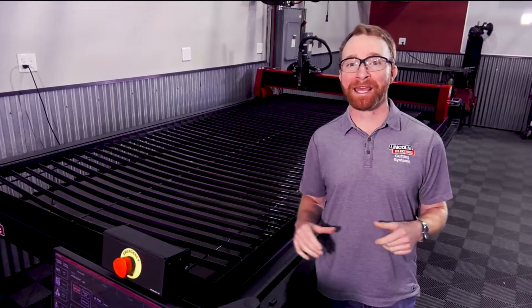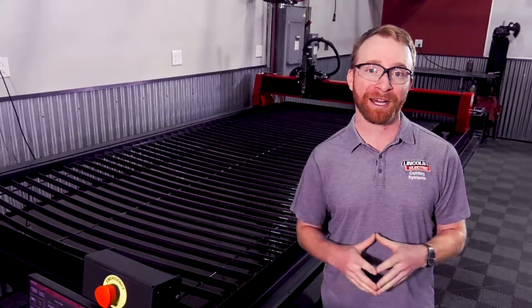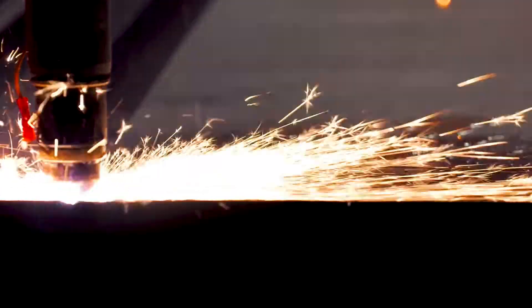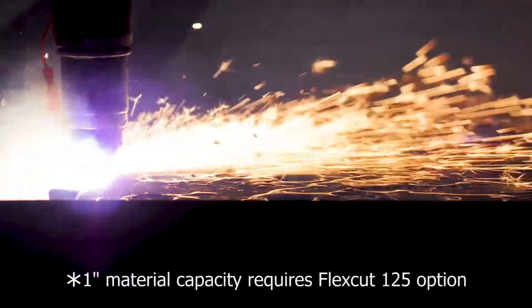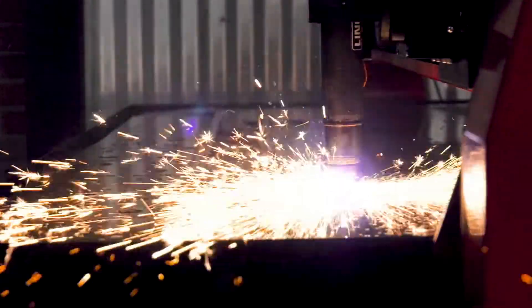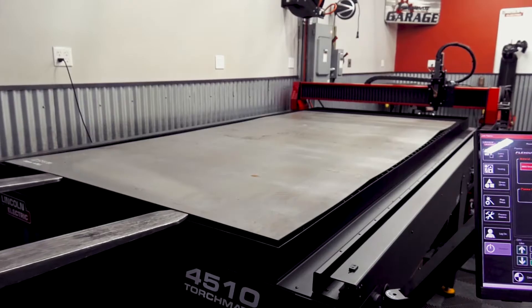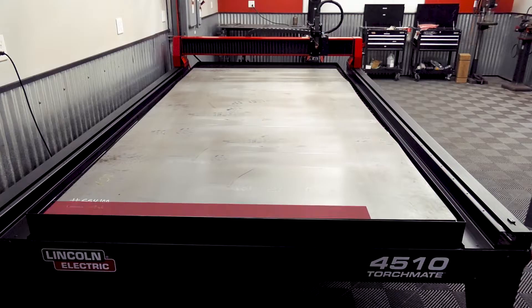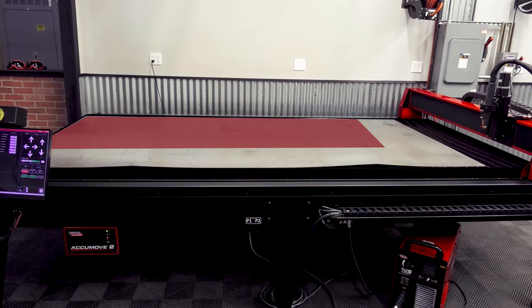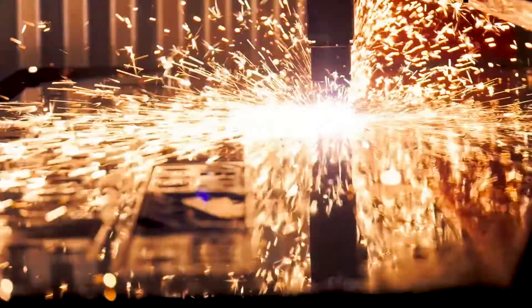The new 5 by 10 table allows for improved production capabilities for those looking to optimize their metal cutting. This machine gives you the ability to fit and cut a full 5 by 10 sheet of up to one inch thick material, reducing the overall cost for your parts and maximizing your capacity. Using 5 by 10 sheets of metal gives you 36% more material than a 4 by 8 sheet, allowing you to maximize the amount of parts you can cut out and reducing the amount of downtime required swapping sheets of metal.